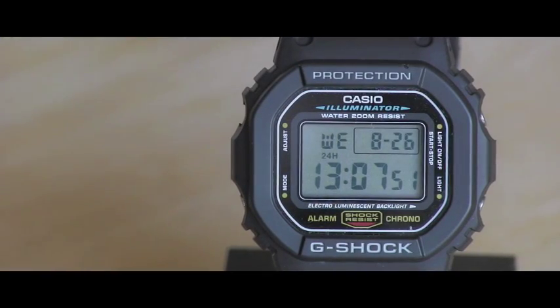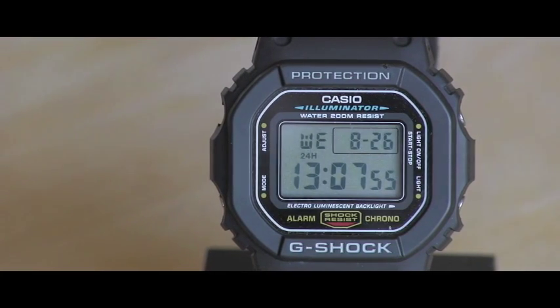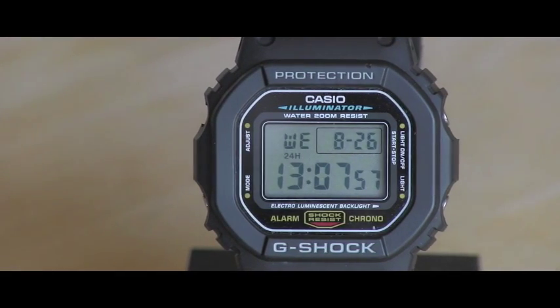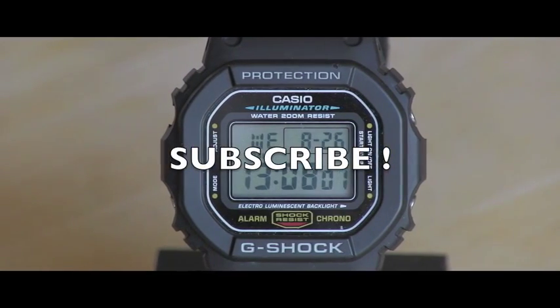I hope you have enjoyed this simple video. Please stay tuned because I have way more videos about watches coming your way. Thanks for watching and have a wonderful day.